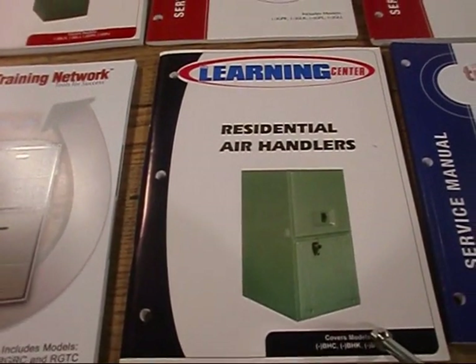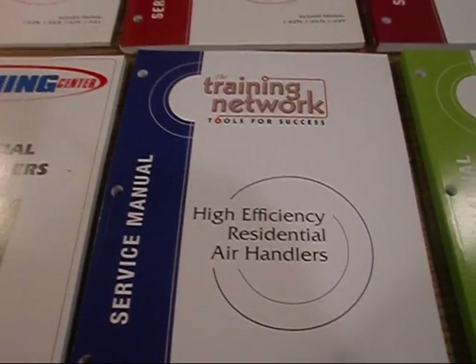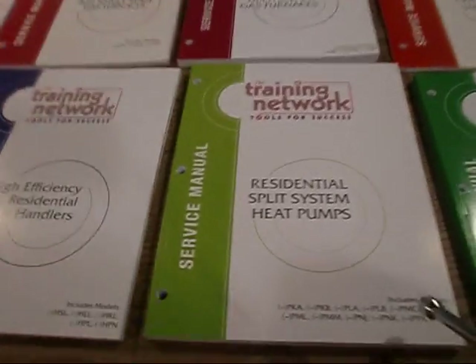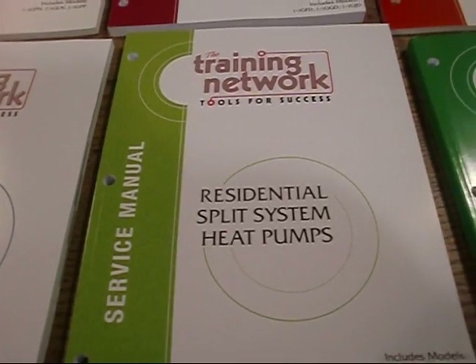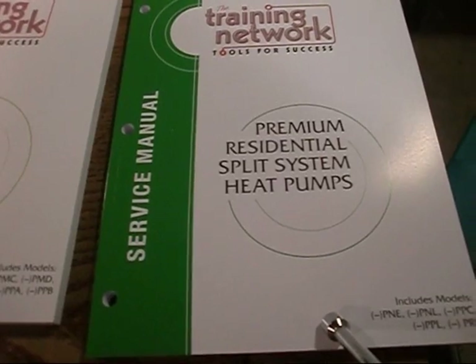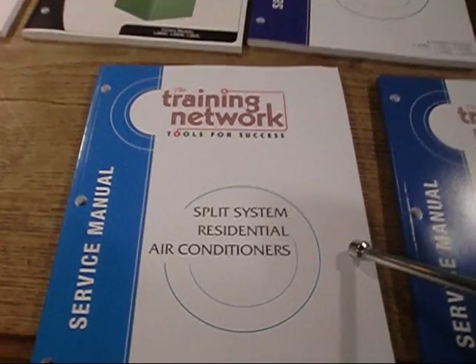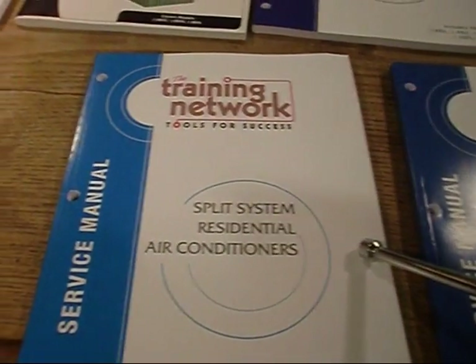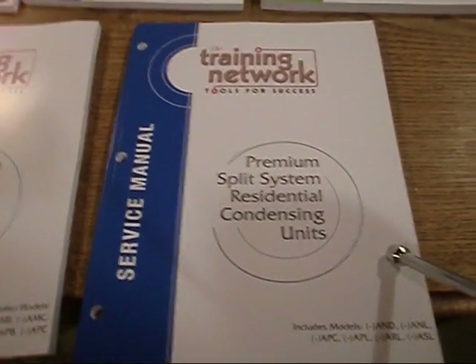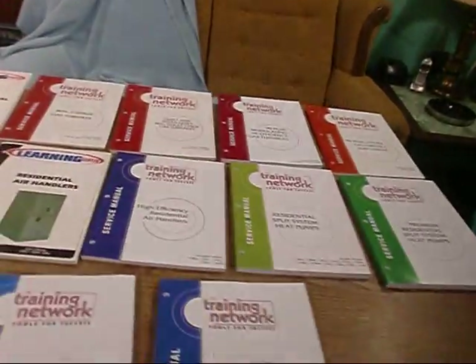I've got a residential air handler service manual, the high-energy residential air handler service manual, the residential split system heat pump service manual, the premium residential split system heat pump service manual, the split system residential air conditioning service manual, and the premium split system residential condensing unit manual. And hopefully I can get them all in there — got a set of 12.